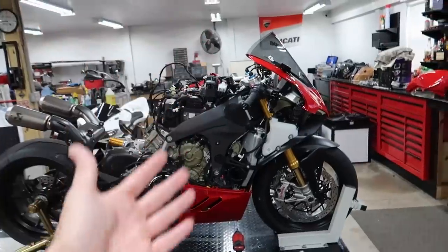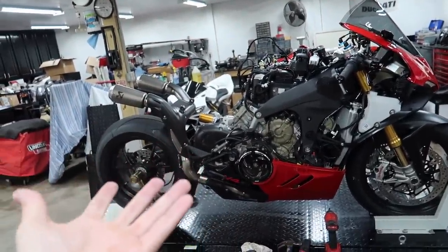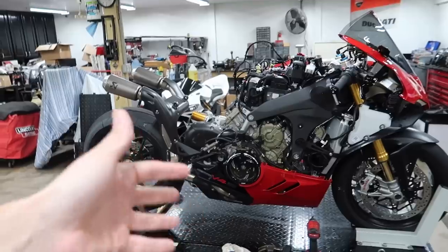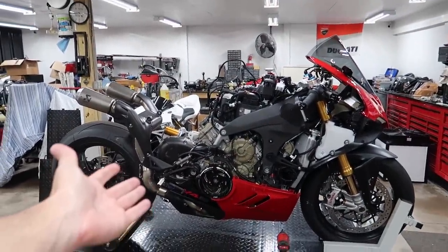We also decided let's just take the entire bike apart so that we know exactly what we can get to, because there's stuff underneath we want to do. So it's going to be a hodgepodge of things that we're going to get to work on this episode. So sit back, relax, enjoy the video.